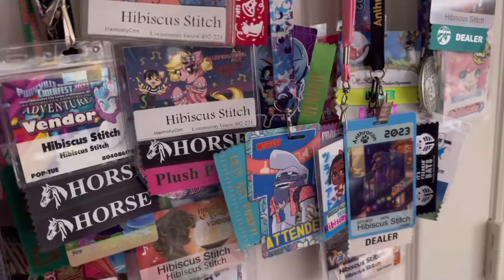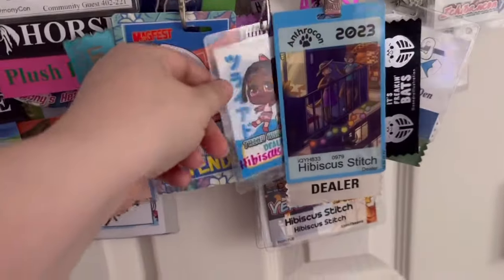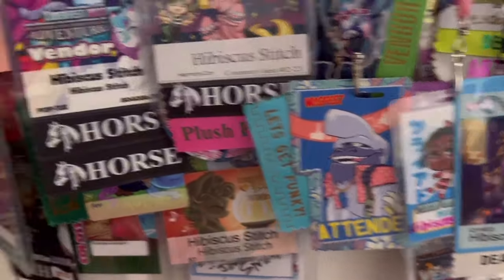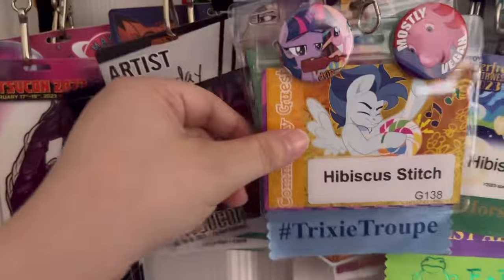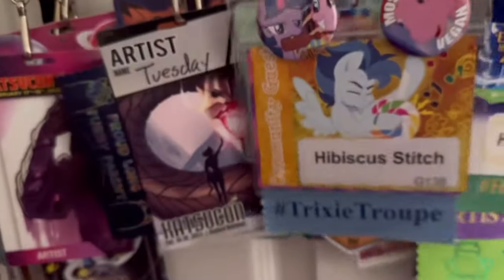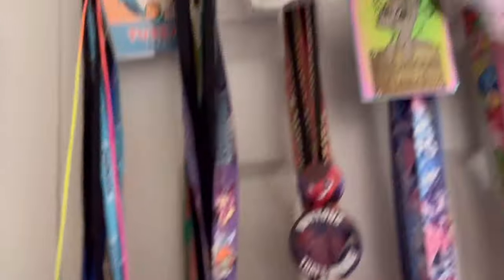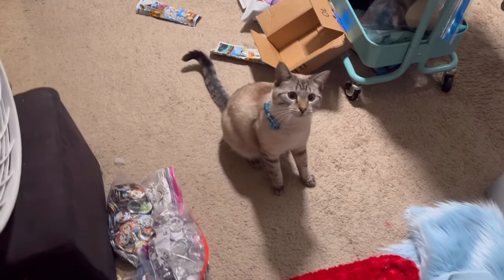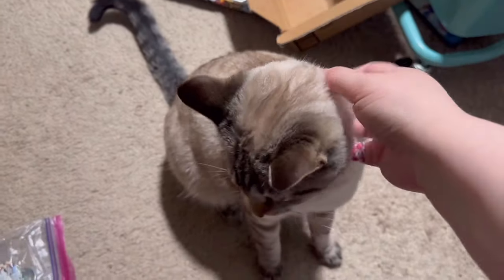I added all my new badges to my badge wall. I have Triad right here — this is where my husband was the weekend I was at BabsCon — and then I have the community guest badge and the vendor badge, and the weekend badge as well. And I finally added this one up here too.